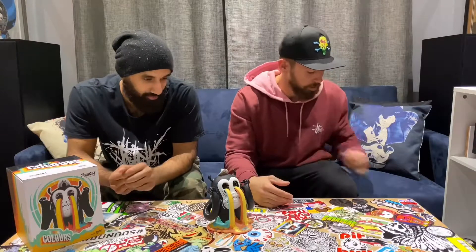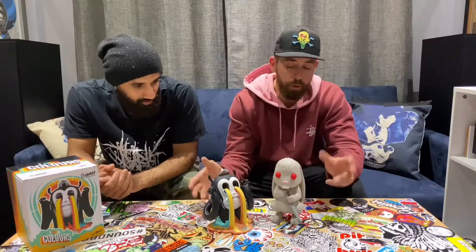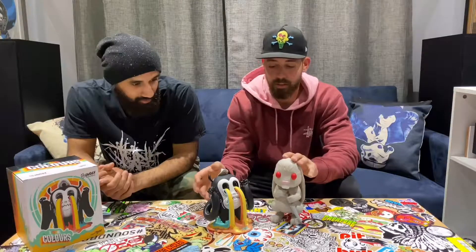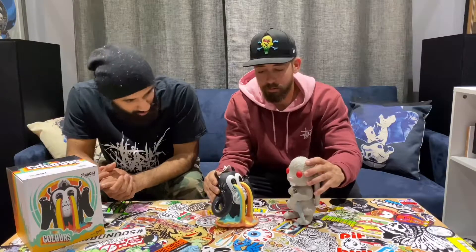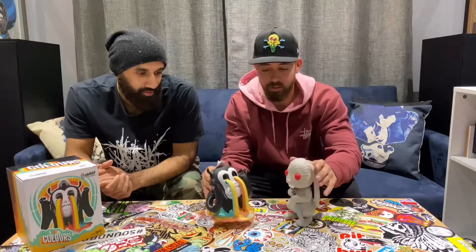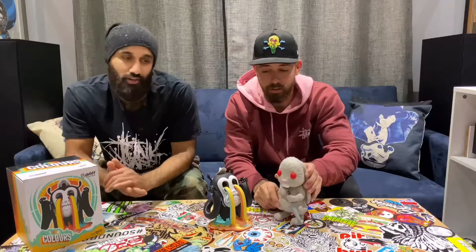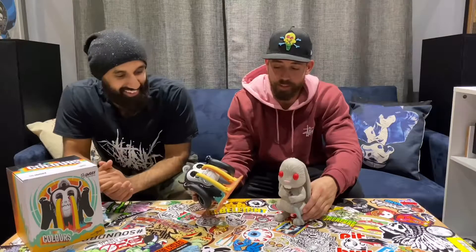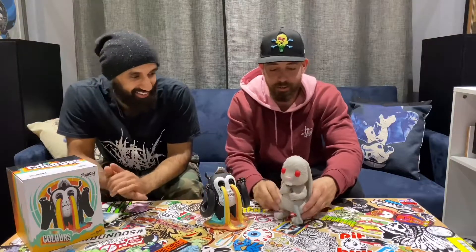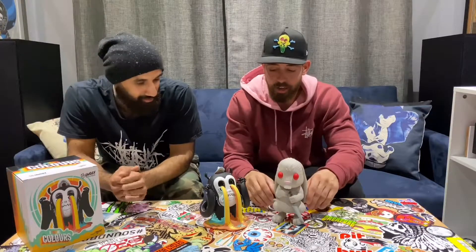Now we're going to go into a size comparison. We've got a Jermaine Rogers rabbit right over here. They say they're both eight inches, but this one's a little taller — this guy's kind of leaning back. Overall they're about the same size; this one's just a lot wider. The depth is a lot deeper and this one's just a little taller. Eight inches depending on the time of day, I'm pretty sure. I don't know what ruler they're using.